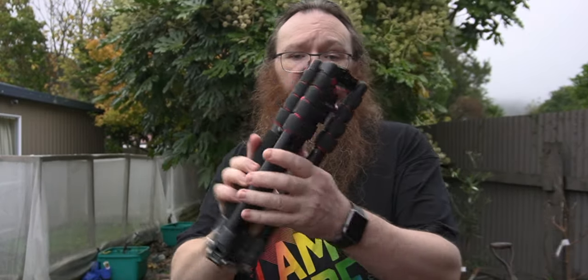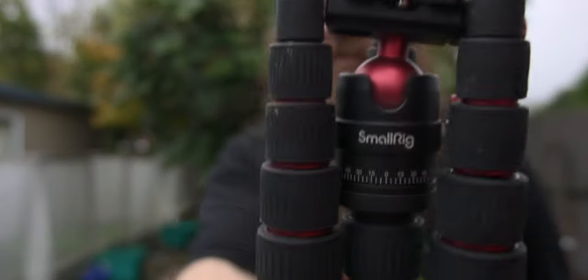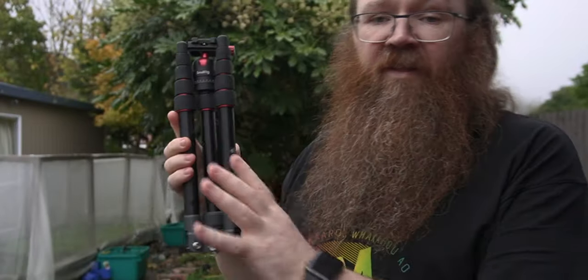It's this small fold-up tripod here from SmallRig. It's one of their Selection Series and it's an absolutely amazing piece of equipment and a lot more sturdy than you might think by looking at it. I just wanted to show you this really quickly so that if you're interested you know where it is and can go get one for yourself.